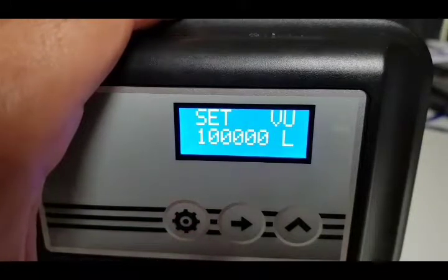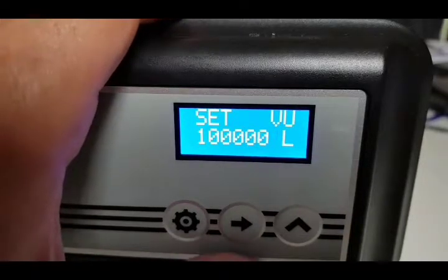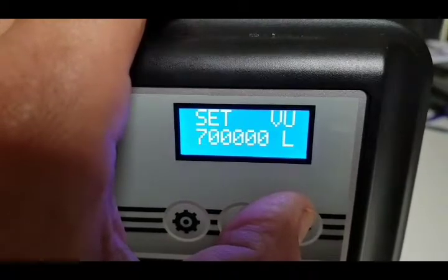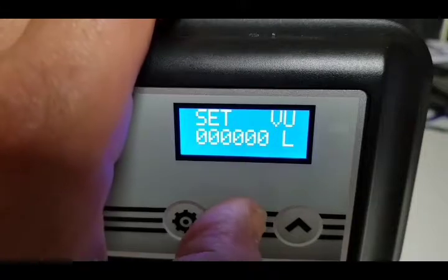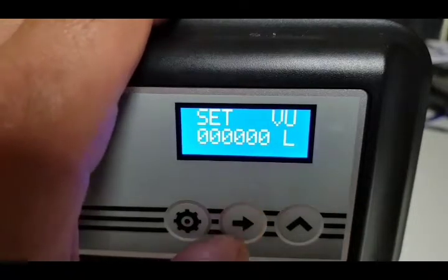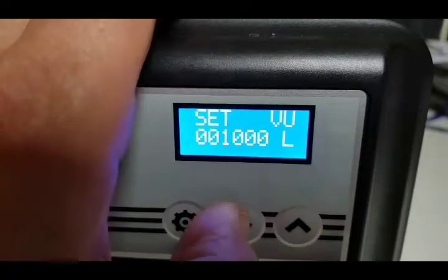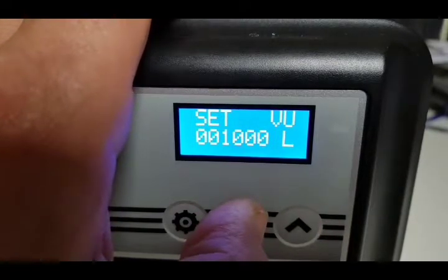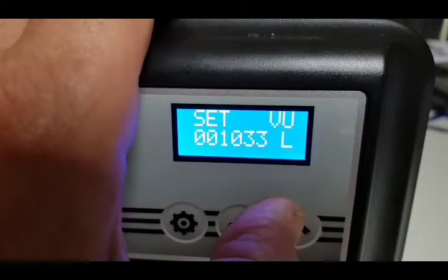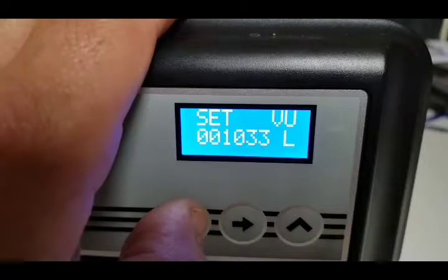The next setting is for liters — the actual capacity of the machine that you worked out after testing your water hardness. This one says 100,000, so we press the up button to change each digit individually. We take it around to zero and set our capacity of 1033 — move the cursor to set a thousand, then move along with the middle button and set 33. Now we've set the capacity to 1033 liters.